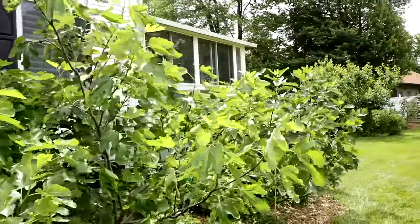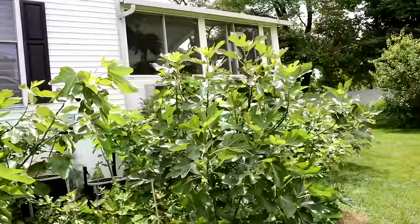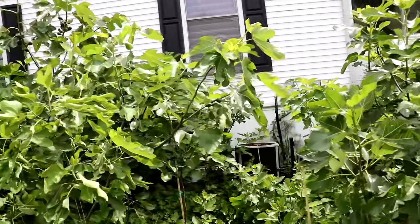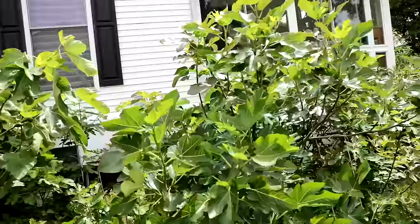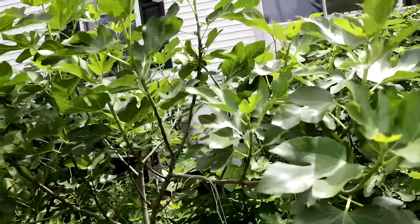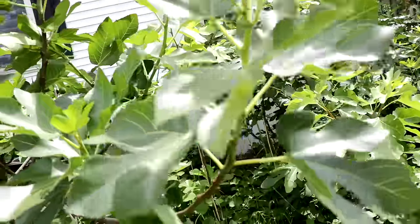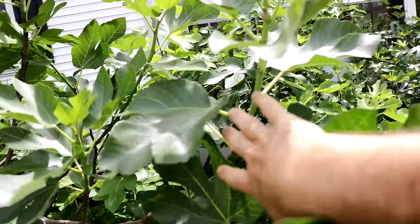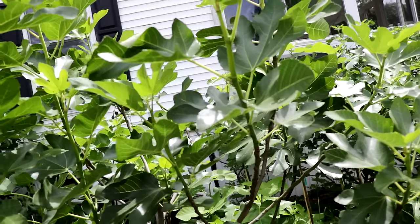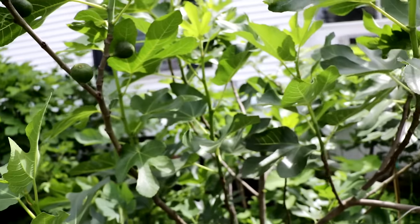All right fig lovers, this is Ross the Fig Boss. Today's video I thought I would take you guys around the fig forest and give you a bit of a tour. We're going to look at a number of the trees and really evaluate them closely. I want to give you guys an up close and personal view. There's a lot of times I'm sitting here talking in front of the camera and it would be really nice to have somebody behind the camera filming me.